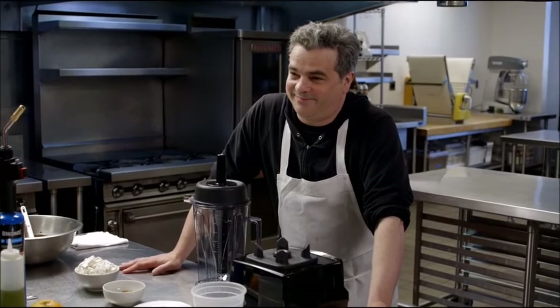Brooks Headley is this great punk rock drummer who also happens to be the pastry chef at the four-star Del Posto. He is a vegetarian, used to be vegan, and it affects the way that he thinks about food. They gave you grief about that, the shade?